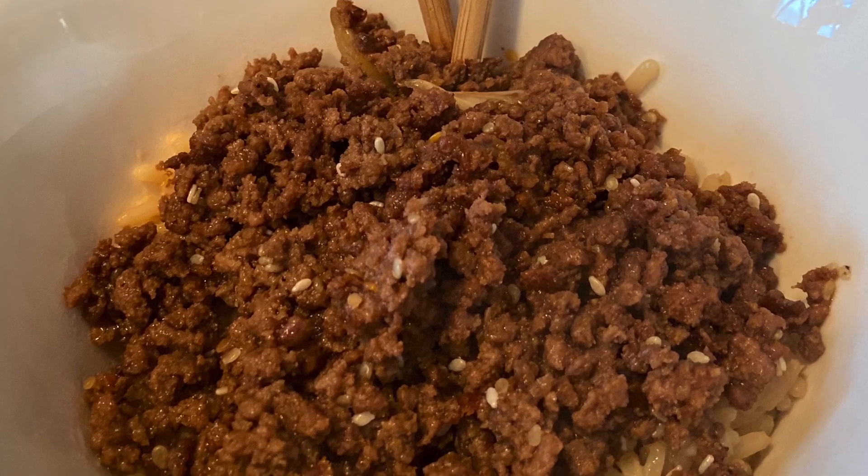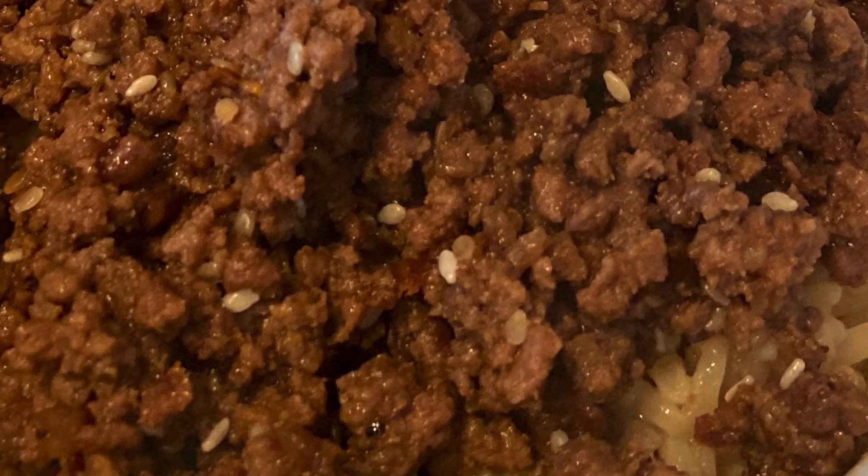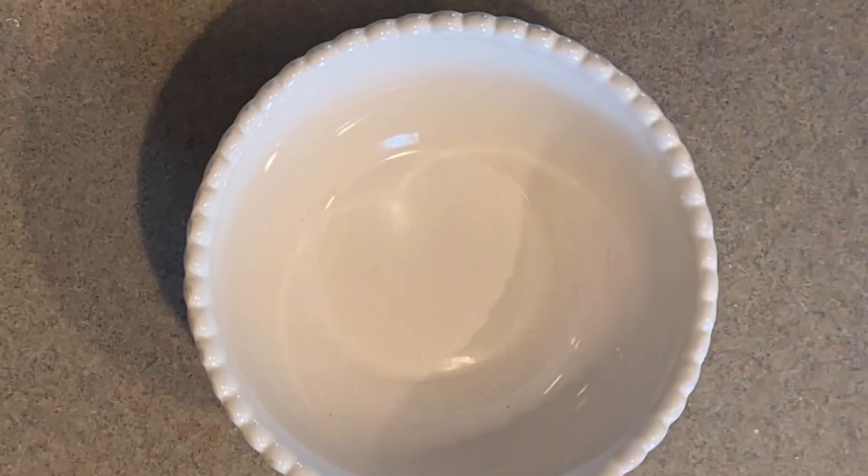Today we're making crispy Asian ground beef. Forget about burgers — I'm going to make you a delicious Asian dish over beautiful rice. First, the marinade.